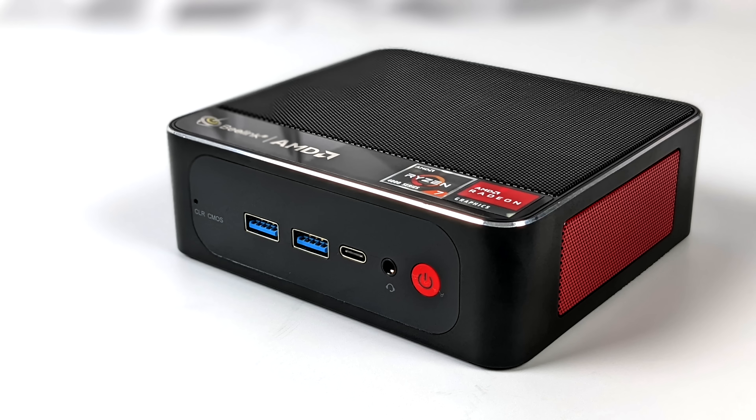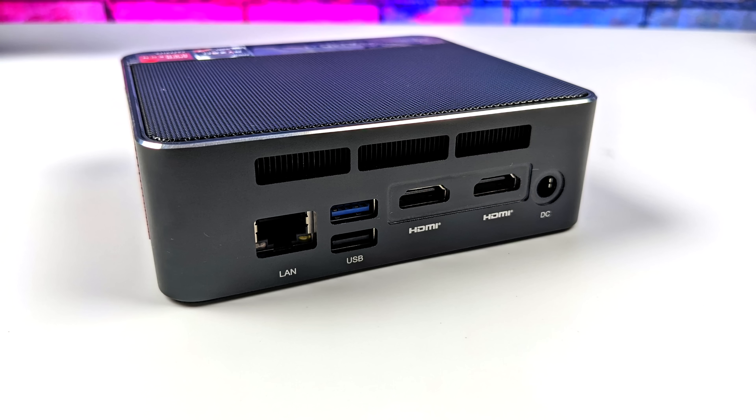Taking a look at the I/O: up front we've got a 3.5mm audio jack, USB Type-C which is full-function so it supports 4K video out, and two USB 3.0 ports. Moving around back we've got Gigabit Ethernet, another USB 3.0 port, USB 2.0, and two full-size HDMI ports. So all in all we can connect three 4K displays to this mini PC.